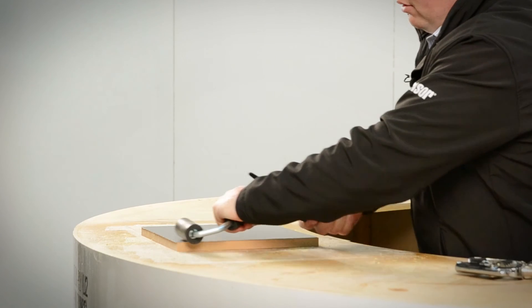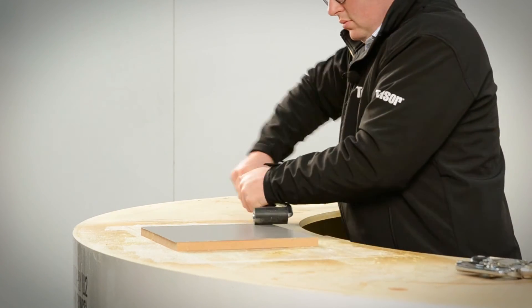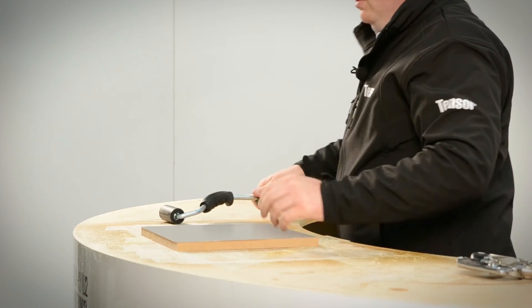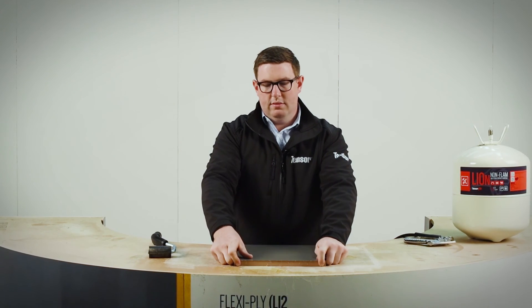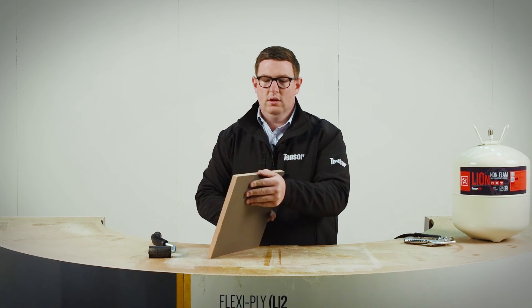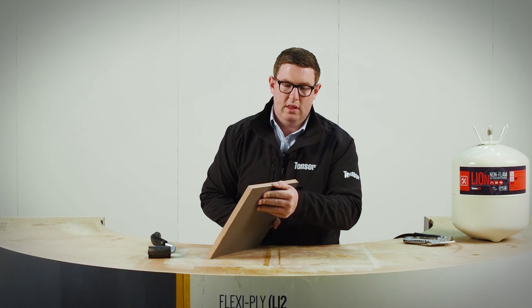Paying particular attention to the edges. With this material, as we do with all laminates, we're ready to roll. There we have L10N bonded — significant strength on that edge.